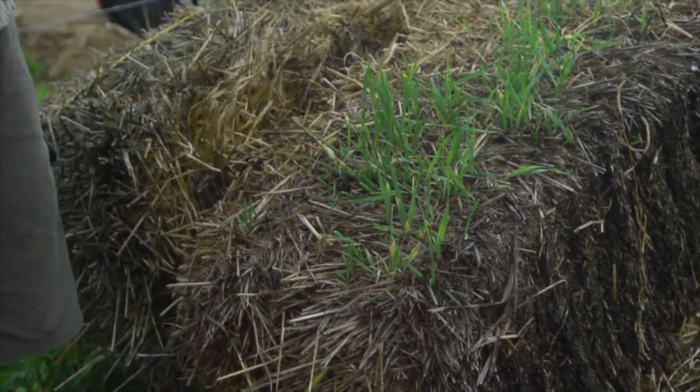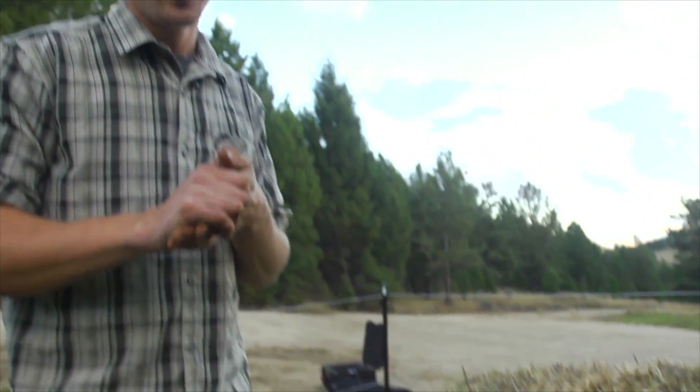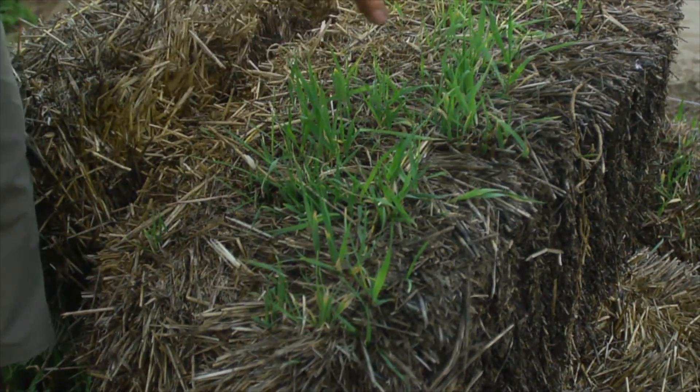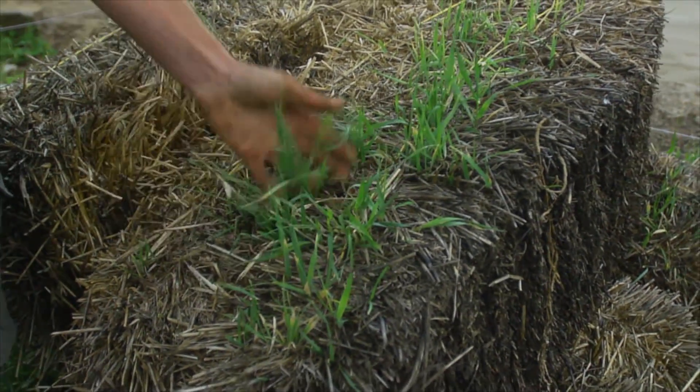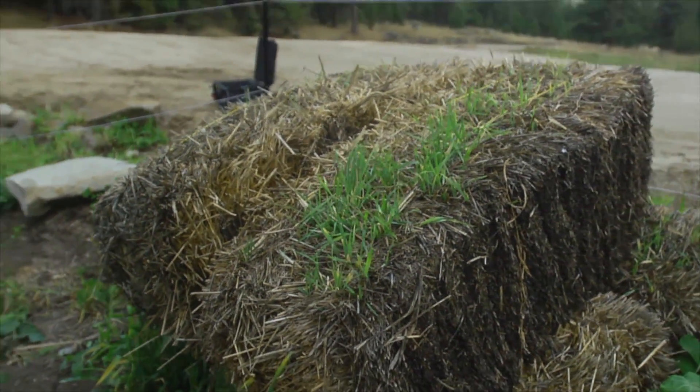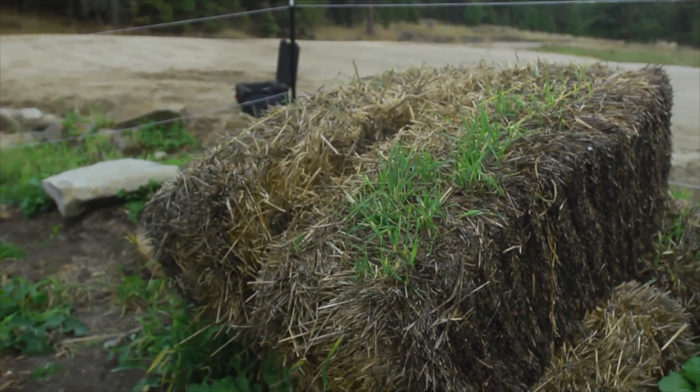With this project we weren't able to find moldy straw, so we're actually getting fresh straw that was quite loaded with seed. If you can't find old moldy straw, get your straw in advance, let it sit out in the rain, let all of that seed germinate so that you're not sowing a bunch of seed from a crop you don't want in your garden.